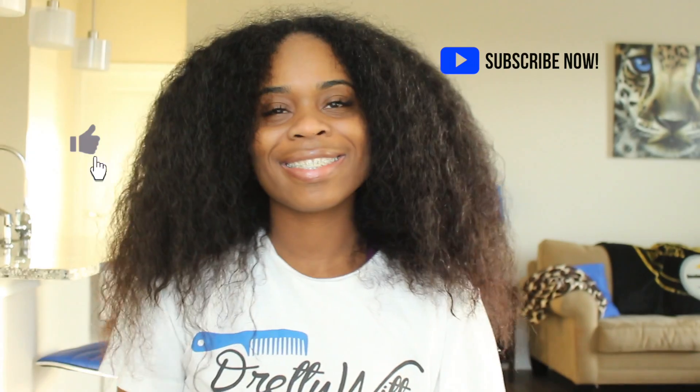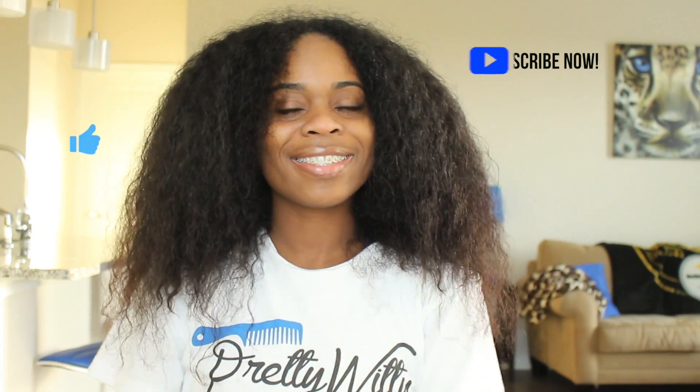And that wraps up this video. If you haven't already, subscribe to my channel and hit the thumbs up button if you enjoyed. As always, thank y'all so much for watching — see you in the next video!